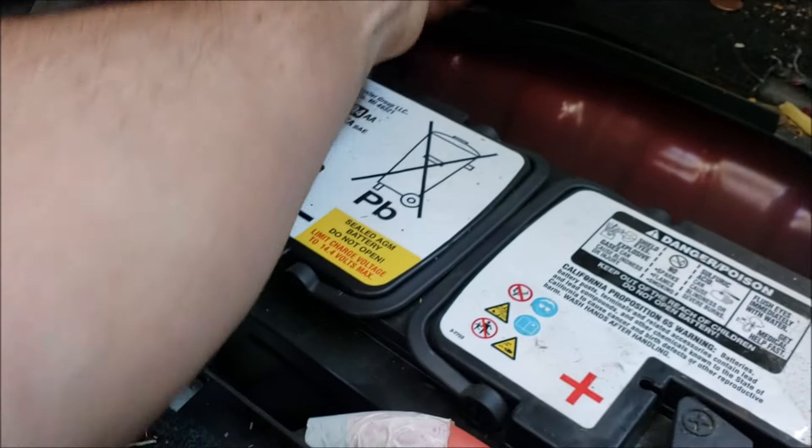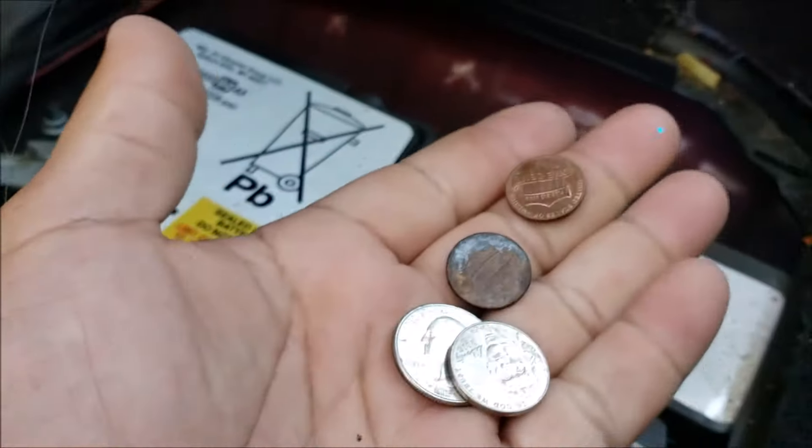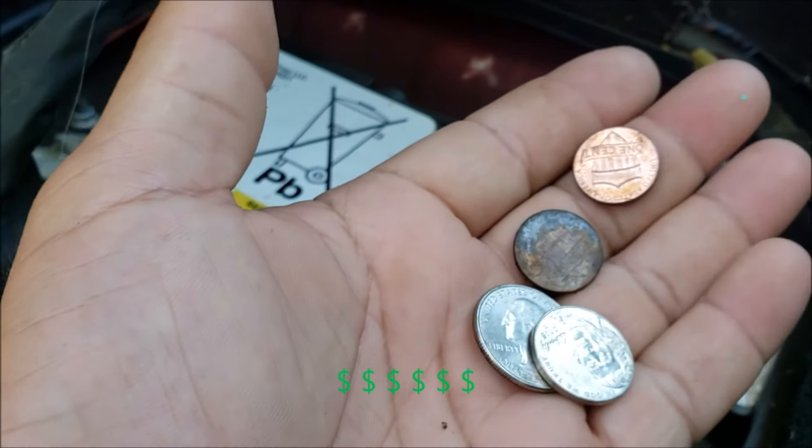I can do that without disconnecting this wire. I lost some bread and a quarter and a nickel and a penny — so now my battery doesn't cost $220.